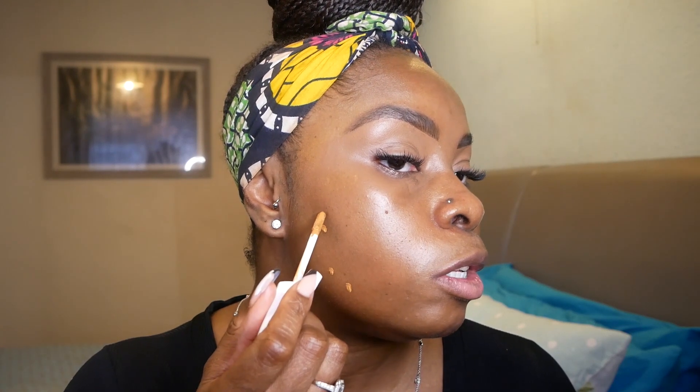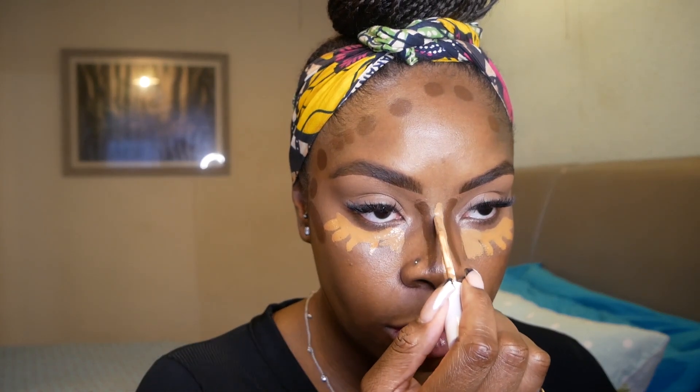I've got the Fenty concealer in 390 and I'm going to cover up any blemishes — not really color correct, just cover. This is a birthmark, so I'll leave that. Then I go back in with my fingers because the warmth of your fingers, nothing can compare. I've used 390 on the perimeter of my under eye on both sides, then 385 on the inner corners to brighten, and I'll take that down my nose too — it doesn't have to be perfect because you blend it out anyway.